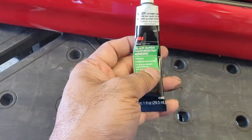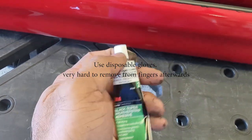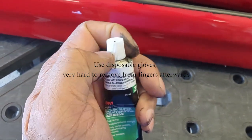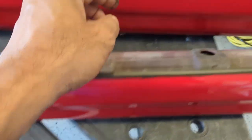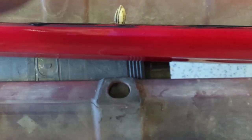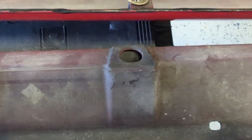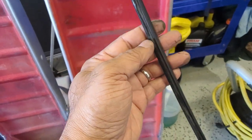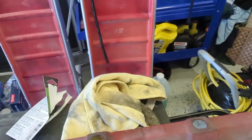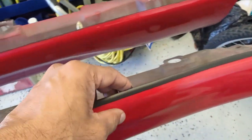I did some online research and came up with this black super weatherstrip adhesive. You just puncture the seal and squeeze it very gently on two surfaces — you put a bead on this surface and also a bead on this area. I let it dry a bit, maybe 10 minutes in 75-degree weather, and then stuck it on. It seems to be holding really well.